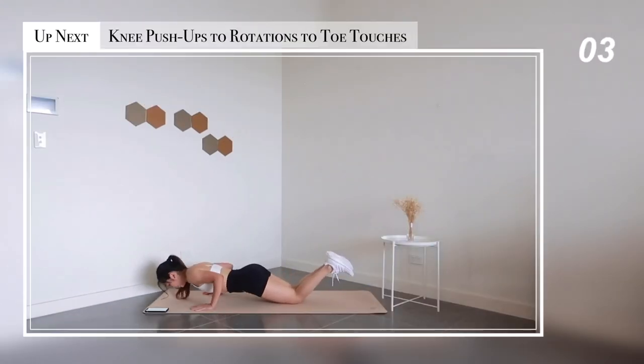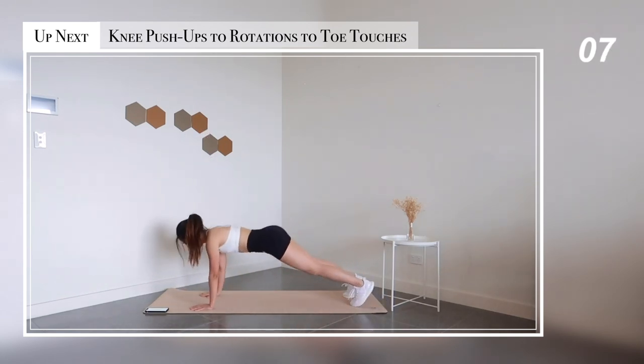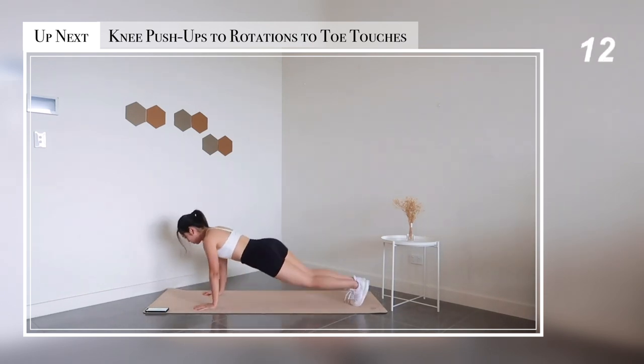Same as before — really fun stuff. We're going to combine the previous two exercises together: knee push-ups to plank rotations to downward dog toe touches.